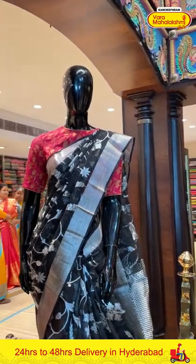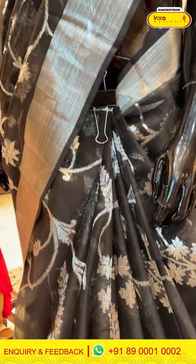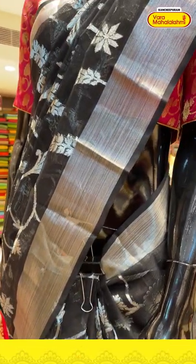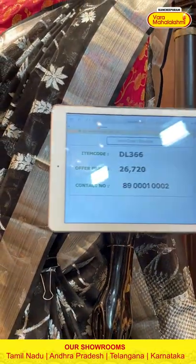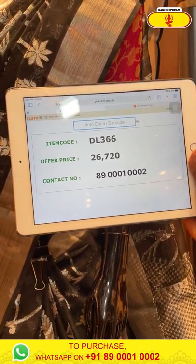Moving on to the next saree draped on the mannequin — the saree is in black colour. All over the body we can see florals and leaves. The border is a khadi border. The pallu is a brocade pallu with self blouse. Saree item code is DL366, offer price is Rs. 26,720.